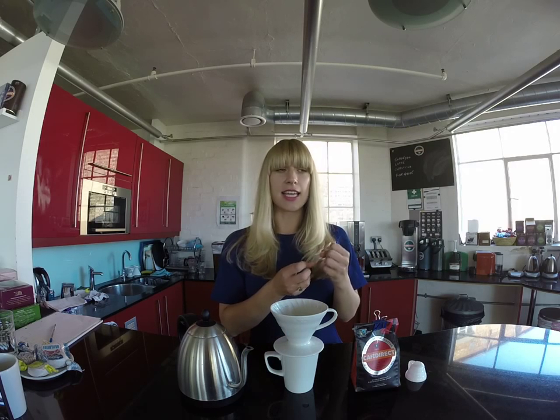I like cafetières — they show a lot of the body in the coffee — but the V60 brings a lot of cleanliness and clarity to the coffee. This coffee has a lot of acidity and very bright floral notes, and I want to be able to show those when we drink it, so we're going to use the V60 today.